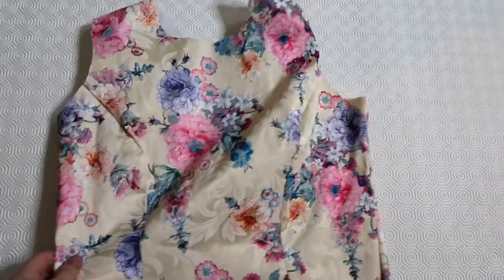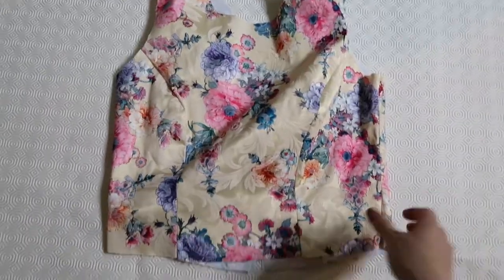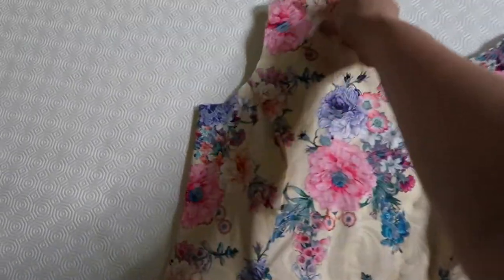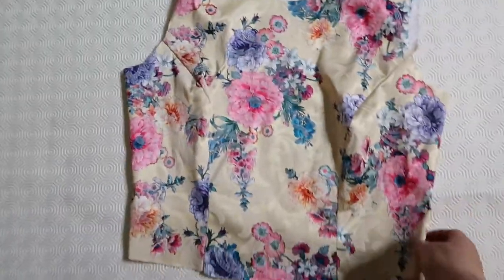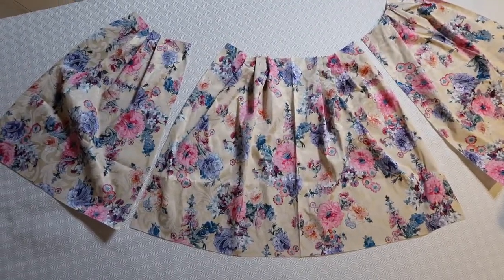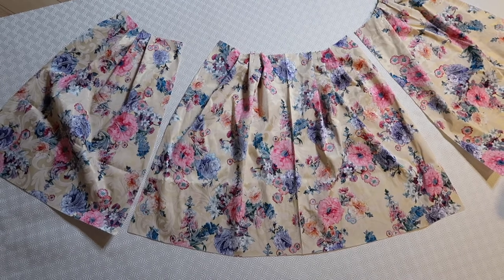This is how the top looks like from the inside. I also joined the shoulder lines and overlocked everything. However, just a little tip — you don't have to overlock this fabric, it doesn't shred too badly.